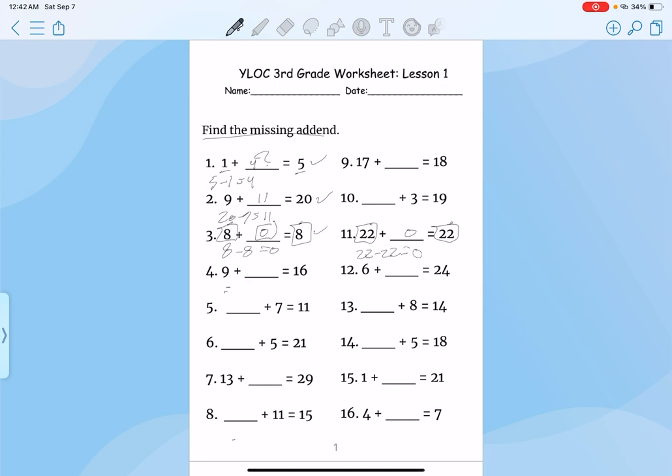And always make sure you double check, so you can make sure that's right. So 16 minus 9, that would be 7. Plug it in, double check your work, that's correct.